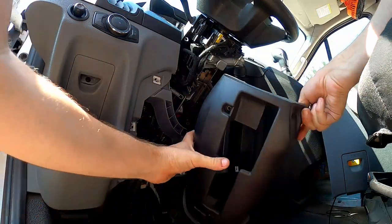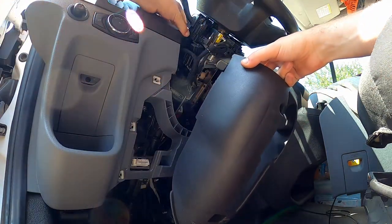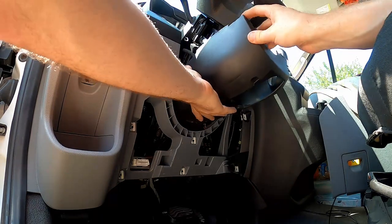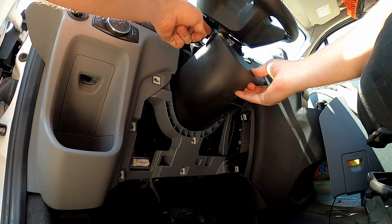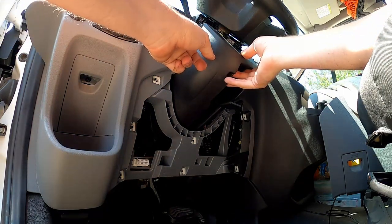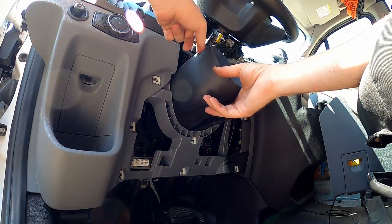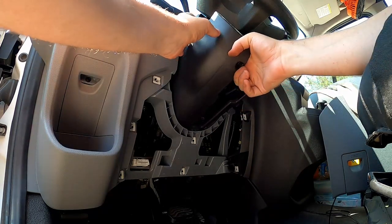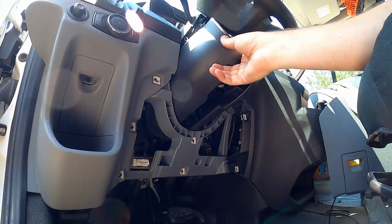That's all it was — those two bolts. I took my screwdriver and pushed these tabs in to get it separated. I'm just going to leave that up there for now. I want to make sure there's space in here for the cruise control kit, and I'm going to figure out exactly where that space lines up so I can run the wire down the steering column. I'll mark my hole — it should be a three-eighths drill.